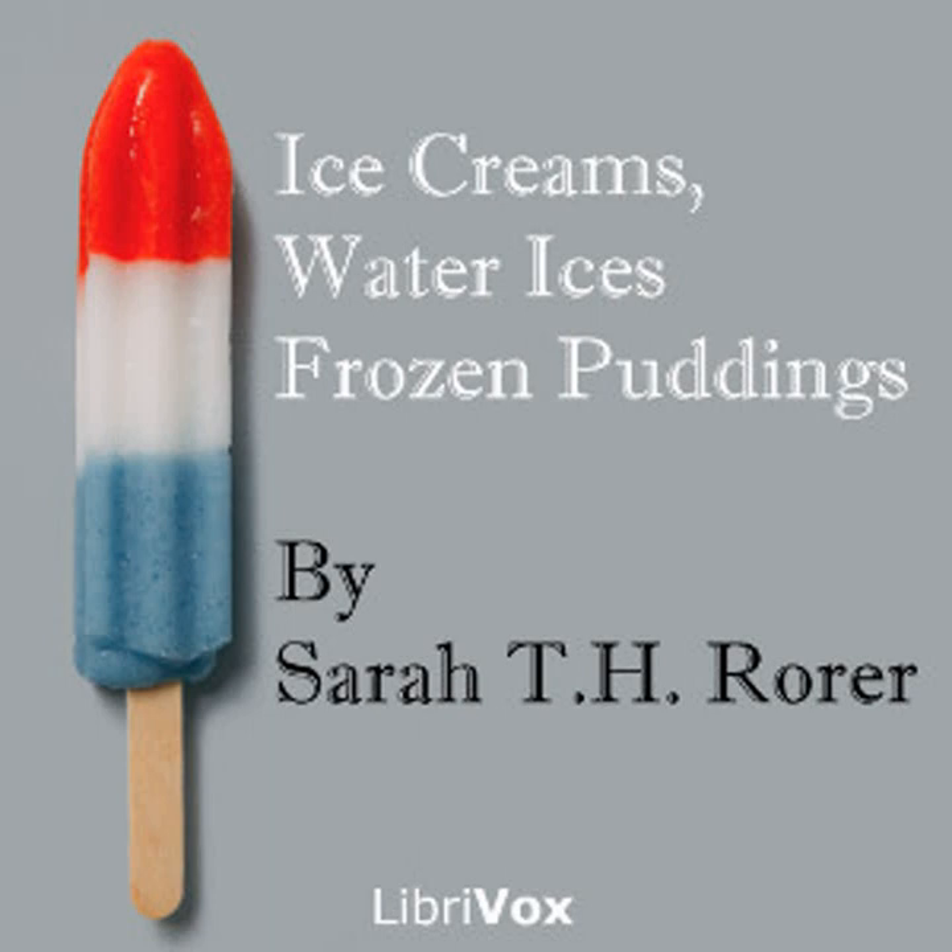Vanilla ice cream: one quart of cream, half pound of sugar, one vanilla bean or two teaspoonfuls of vanilla extract. Put the sugar and half the cream in a double boiler; split the vanilla bean, scrape out the seeds, add them and the broken bean to the hot cream. Stir until the sugar is dissolved; strain through a colander. When cold, add the remaining cream and freeze. Repack and give two hours to ripen — four would be better. This will serve six persons.